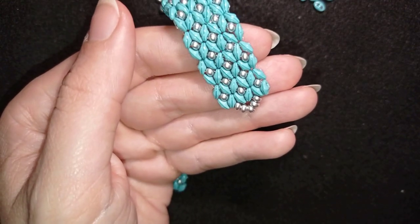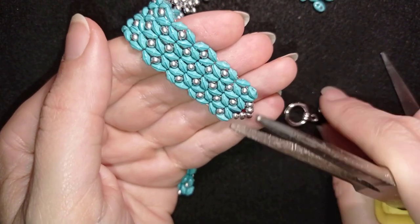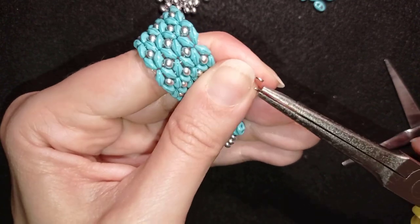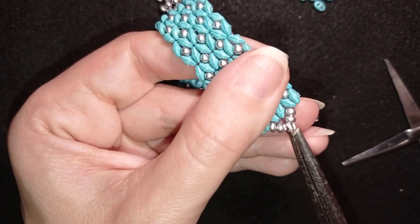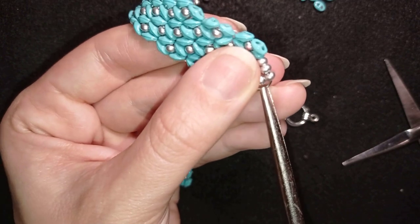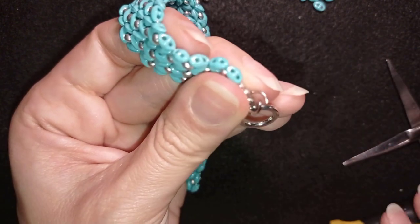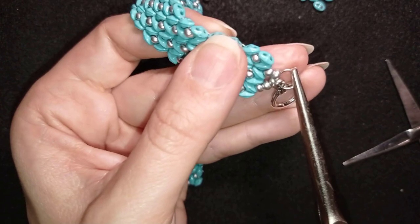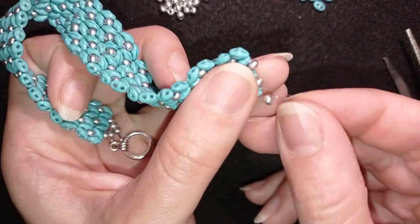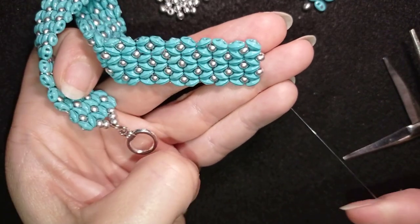Now I'll show you how to add the clasp. I take the two parts of my clasp and a jump ring. I open the jump ring — if you can't do it by hand, use a plier and another plier. I attach the toggle clasp and squeeze back. Now I remove the stopper bead at the edge and finish it with that thread.